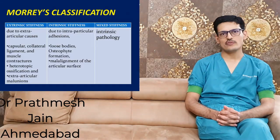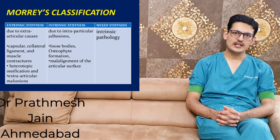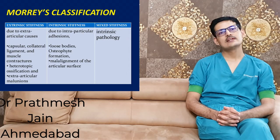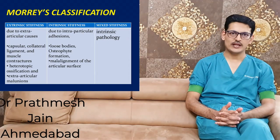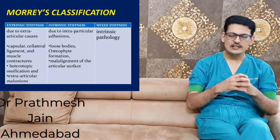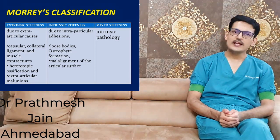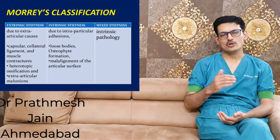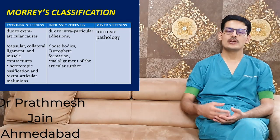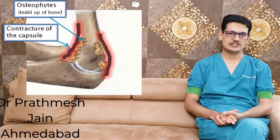The causes of elbow stiffness can be intrinsic — that is, intra-articular adhesions, intra-articular loose bodies, synovitis, arthritis, or bony ankylosis. These are all intrinsic causes, meaning they are inside the elbow joint. Extrinsic causes are outside the joint and include capsular contractures, heterotrophic ossification, or ossification in the collateral ligaments.